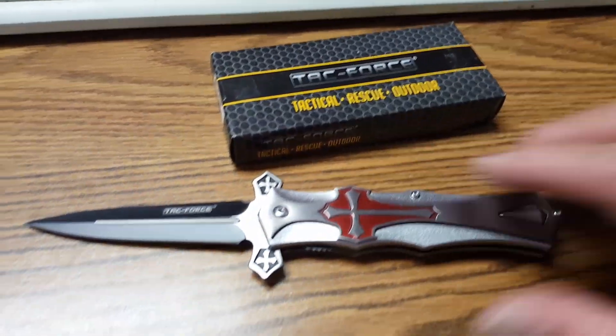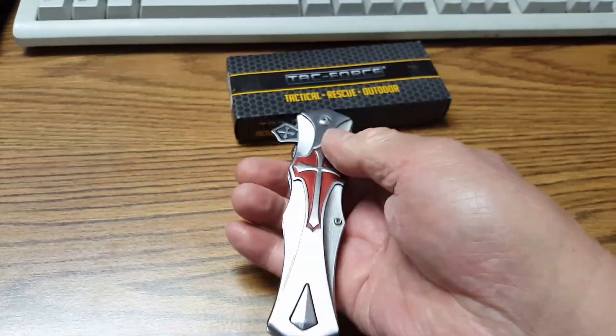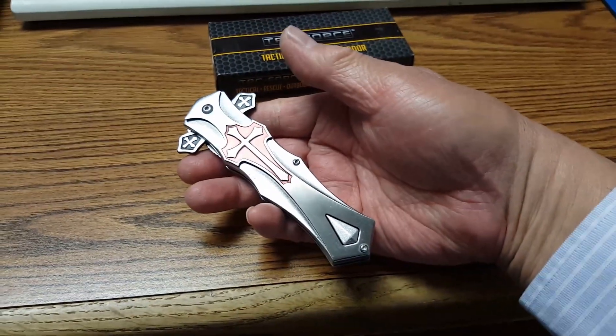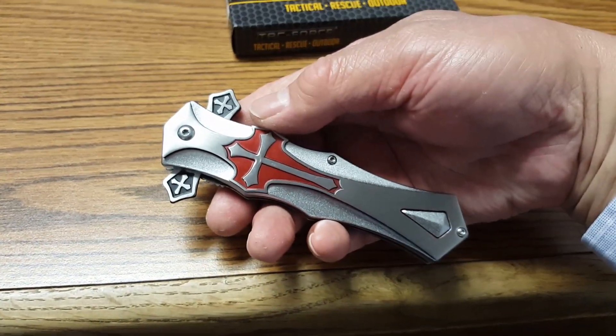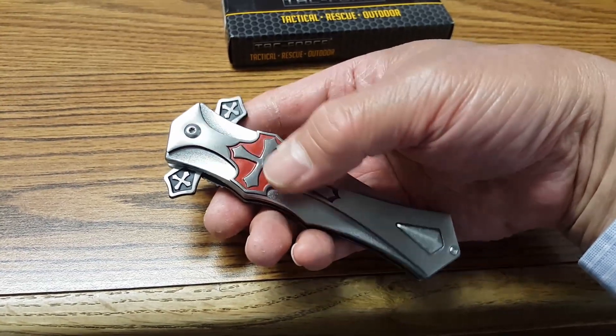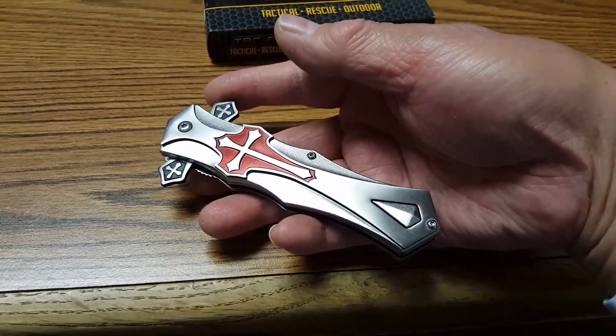Here's the box it came with. Because it's only sharpened on one side, it's not really a dagger. It is not a switchblade, so it should be legal to carry — definitely legal in California.